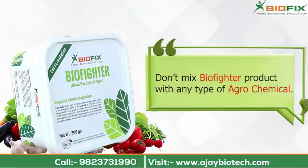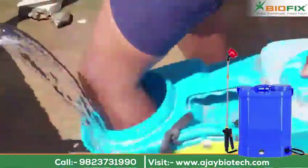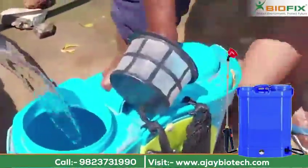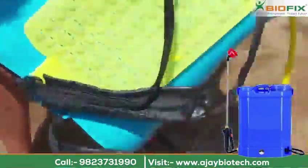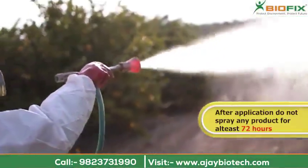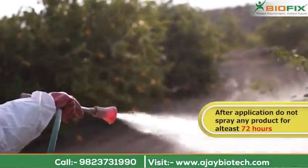Do not mix the biofighter product with any type of agrochemical. The spray pump used for application must be cleaned properly and should not have any traces of strong chemicals in it. After application, do not spray any product for at least 72 hours.